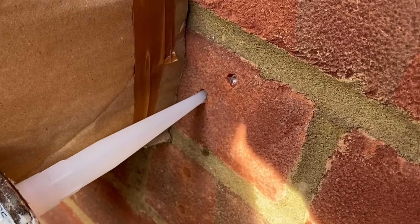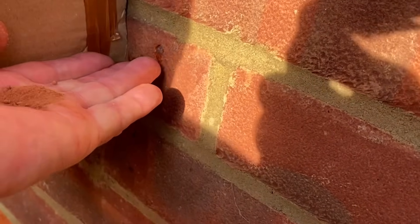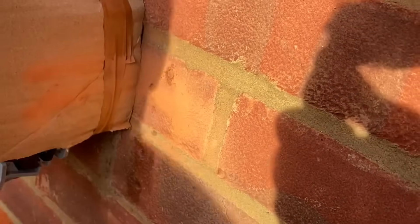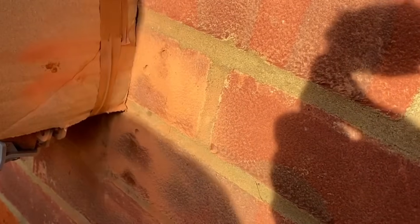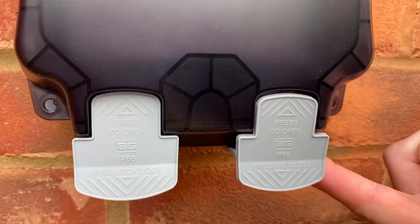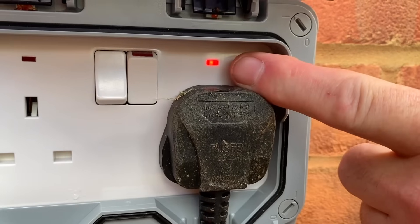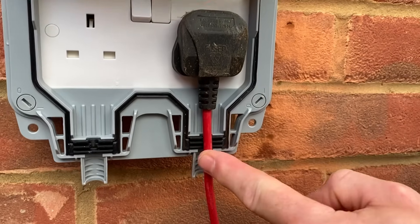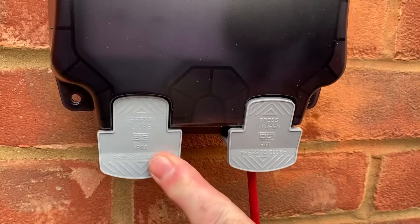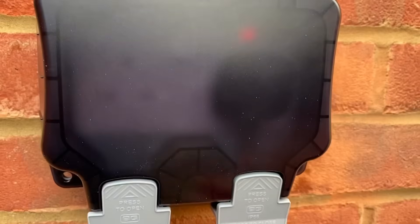Next I address the four holes on the right-hand side of the socket with a little bit of silicon, then use the brick dust collected earlier — just pop some in and blow it onto the silicon. Over time that will blend it back into the brickwork nicely. Once I've carried out all my necessary electrical tests, I'm ready to use the socket outlet. Press the clips to open it up, bring in my plug, insert it and turn it on — you'll see an LED indicator to show it's in use. The flex sits nicely within it, and to maintain the IP rating I close the lid, press the clips, and hold it into position.